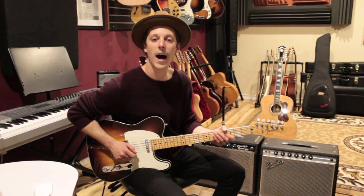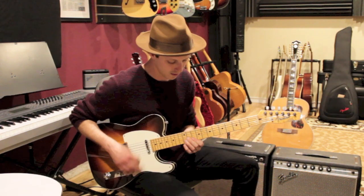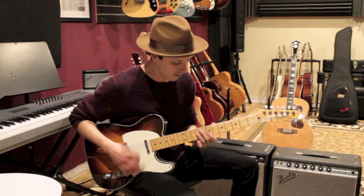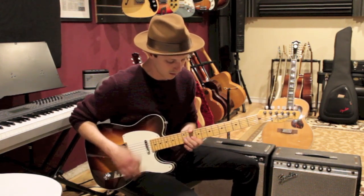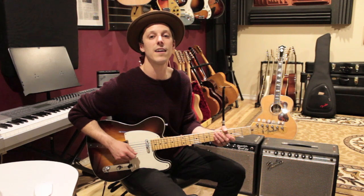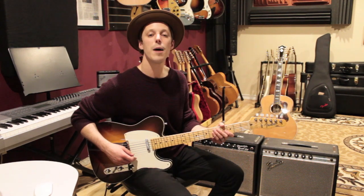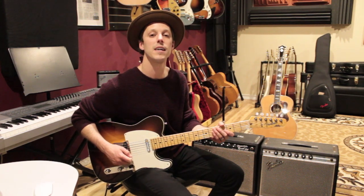The first tone that I wanted to have was a really dry clean tone for playing funky rhythm. A lot of the times with dance bands, that's what I'm playing most of the time — just funky parts like that.